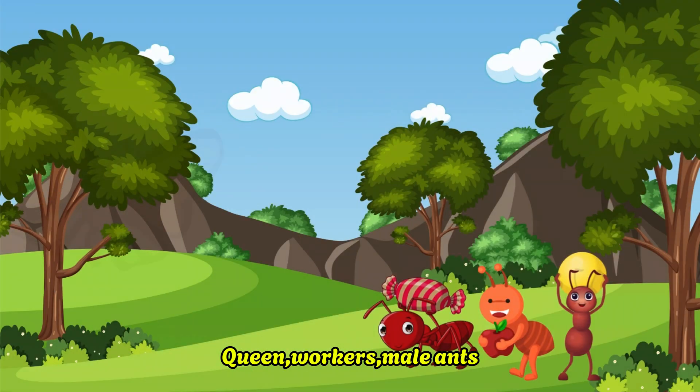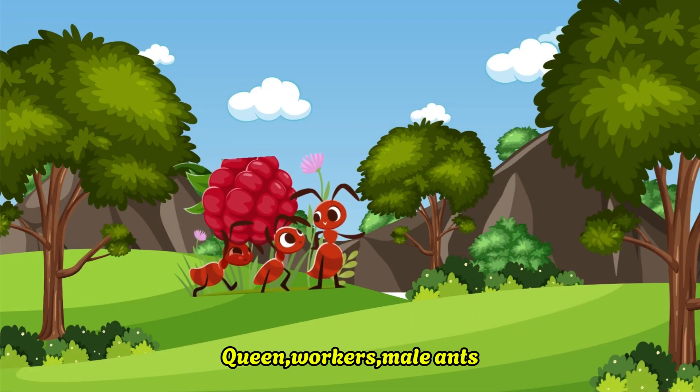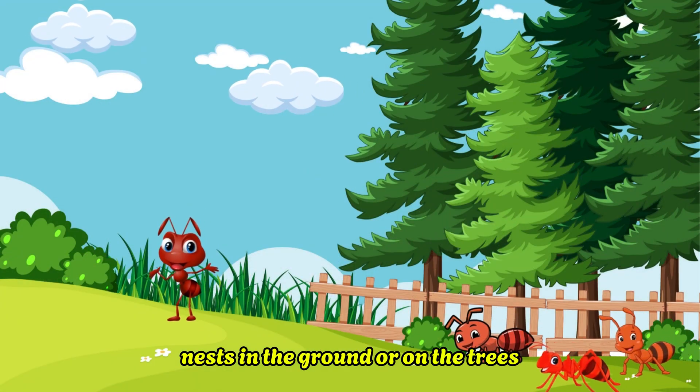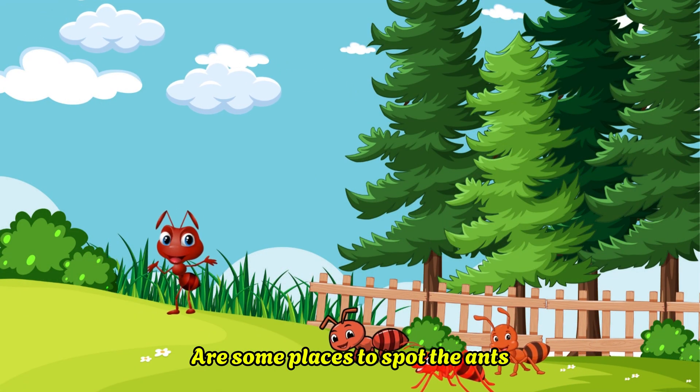Can you see the colony of ants? Queen, workers, and male ants. Nests in the ground or on the trees are some places to spot the ants.